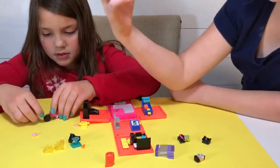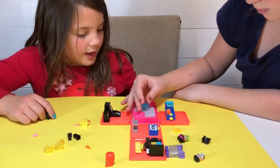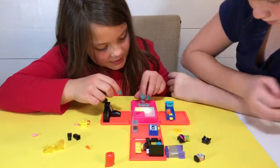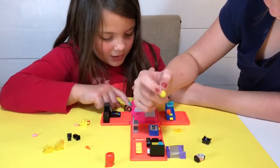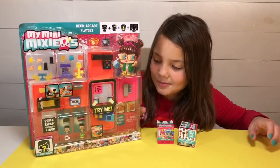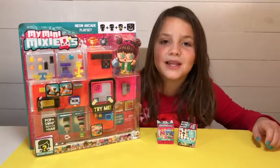French fries! I saw this. I'm going to put mine in some of my pieces. She's the DJ Sprinkles. I've been dying to open my mini mixes playset. It's called the Neon Arcade Playset.